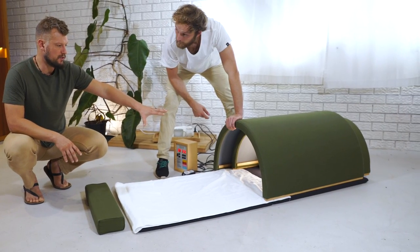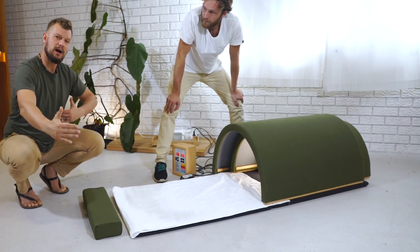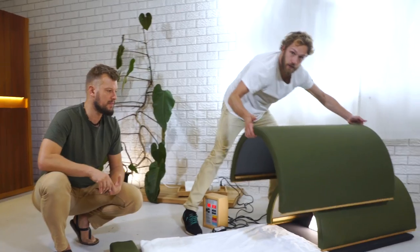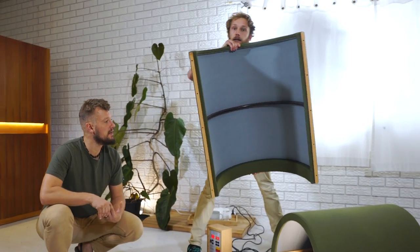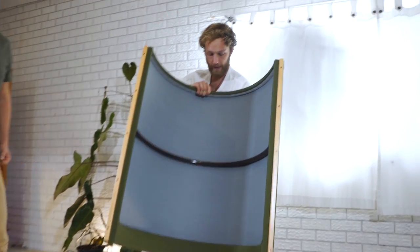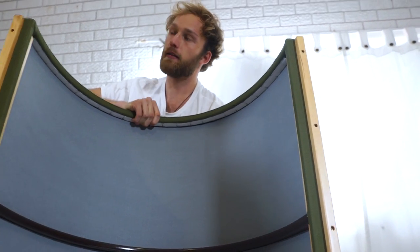This portable solution can become quite small — sort of that high, that wide — and stores away easily. This is probably seven to eight kilograms and easy to lift, and that's by far the biggest part. On the inside you can actually see all the heaters, covered with an organic cotton cloth.